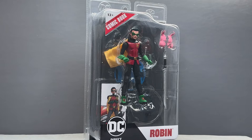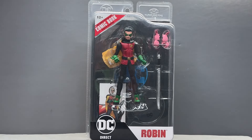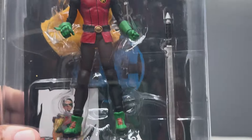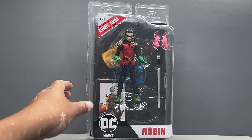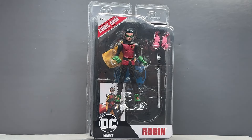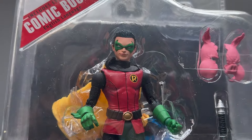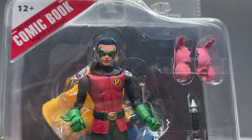Hello, friends — the Geek here, and for this review we're going to take a look at the McFarlane Toys DC Direct Damian Wayne Robin figure. I am so excited for this figure. I love Damian Wayne, I love the Frank Quitely/Grant Morrison run on Batman and Batman & Robin, specifically with Dick Grayson and Damian Wayne as the dynamic duo. Just looking at this figure now, having it in hand, it looks phenomenal. I did get to see this at San Diego Comic-Con a few months ago.